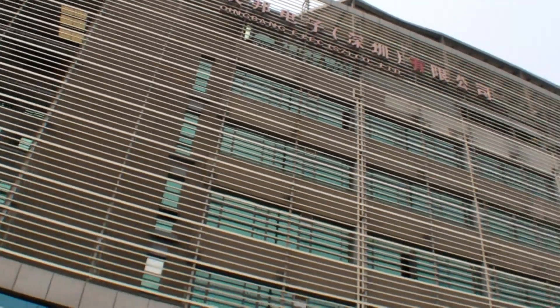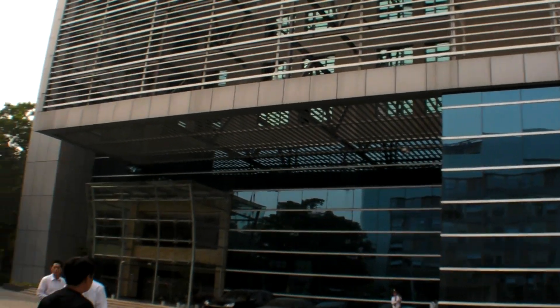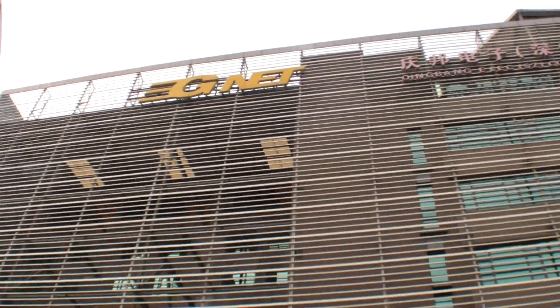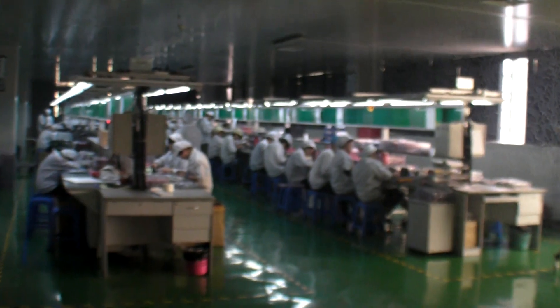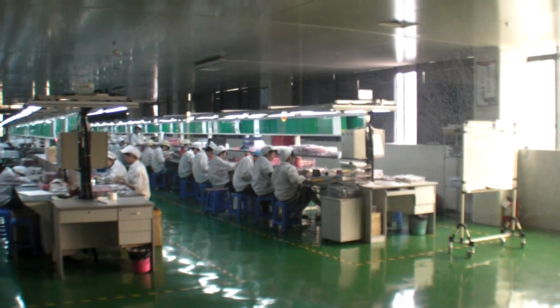We're here at the 3GNET building in Shenzhen. We're going to look inside how they do the manufacturing — they do Android phones, set-top boxes, and other kinds of cool things. So we're here at the assembly line at 3GNET where they're assembling mobile phones right now. 3GNET is big in mobiles.